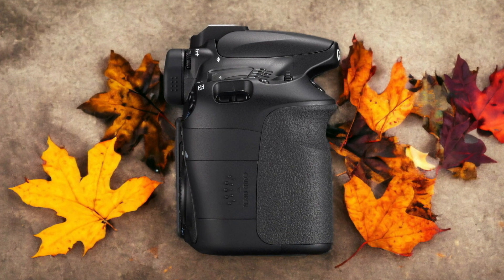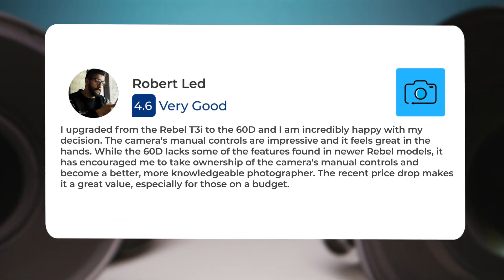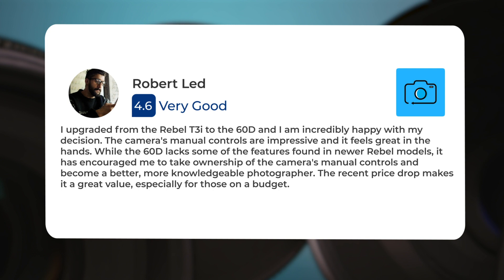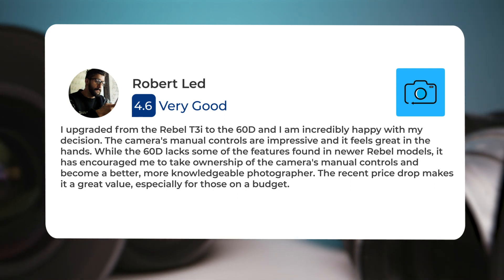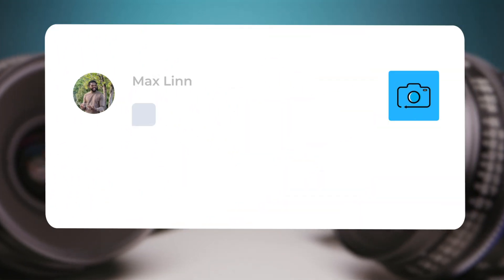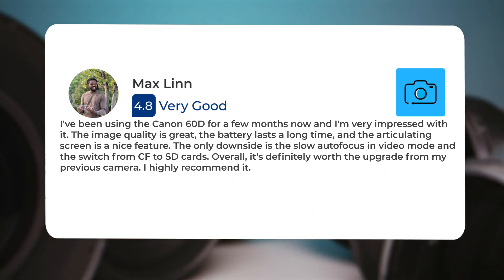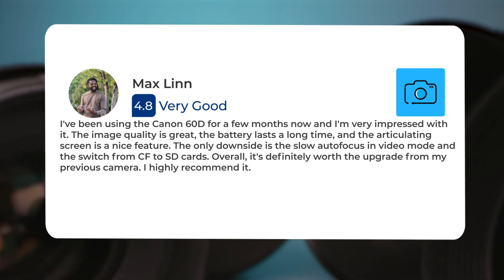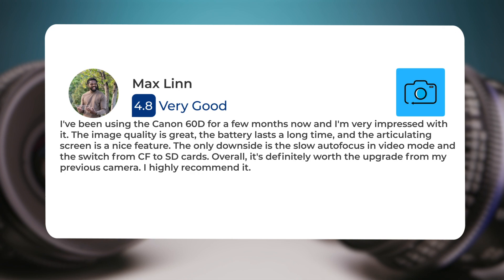Here's what people have to say about the Canon 60D. One user said: 'I upgraded from the Rebel T3i to the 60D and I am incredibly happy with my decision. The camera's manual controls are impressive, and it feels great in the hands. While the 60D lacks some of the features found in newer Rebel models, it has encouraged me to take ownership of the manual controls and become a better, more knowledgeable photographer.' Another user noted: 'I've been using the Canon 60D for a few months now and I'm very impressed with it. The image quality is great, the battery lasts a long time, and the articulating screen is a nice feature. The only downside is the slow autofocus in video mode and the switch from CF to SD cards. Overall, it's definitely worth the upgrade from my previous camera. I highly recommend it.'